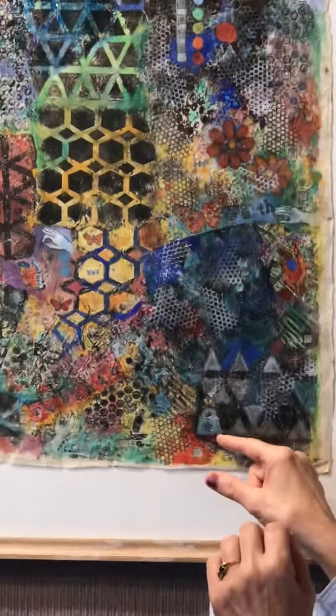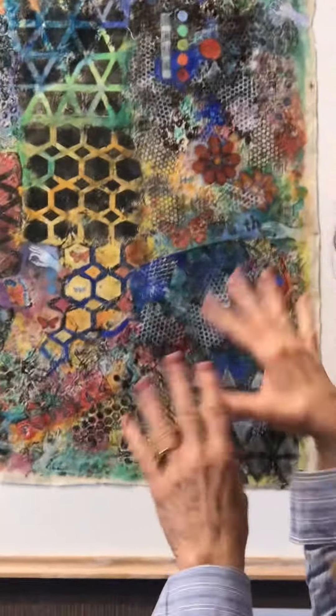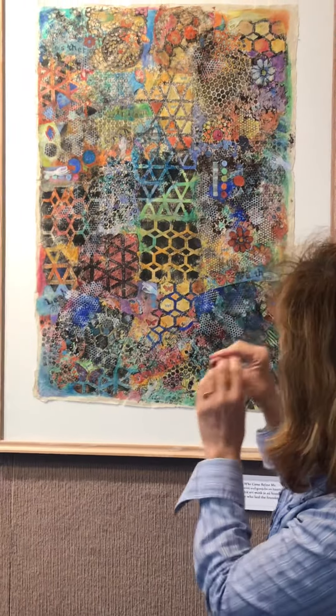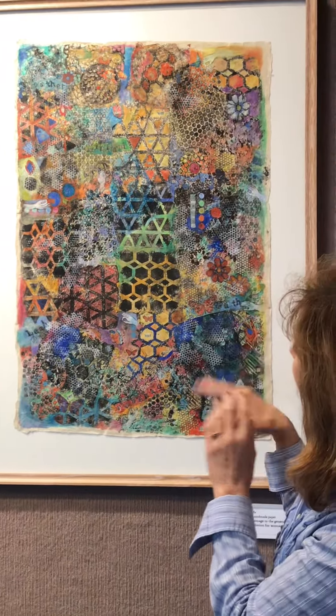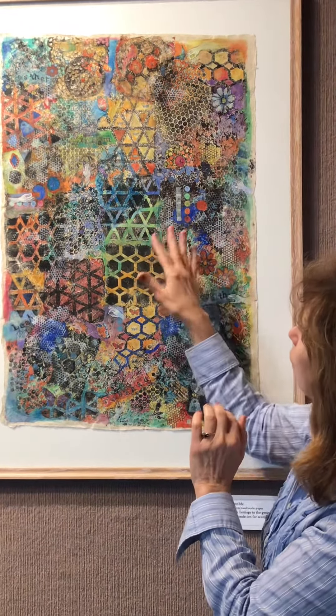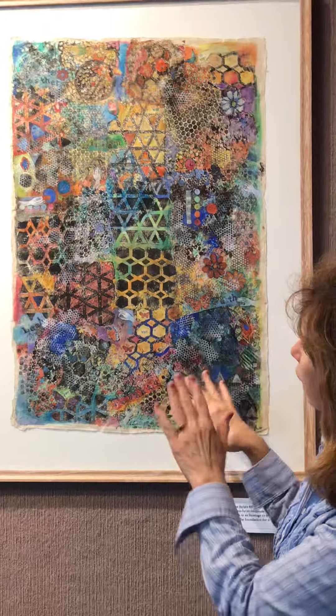I used flowers, a pocketbook stamp — just some feminine elements — and butterflies that are repeated in different sizes. It just sort of developed, and then after that was done I added color watercolors into areas where I wanted to emphasize the design.